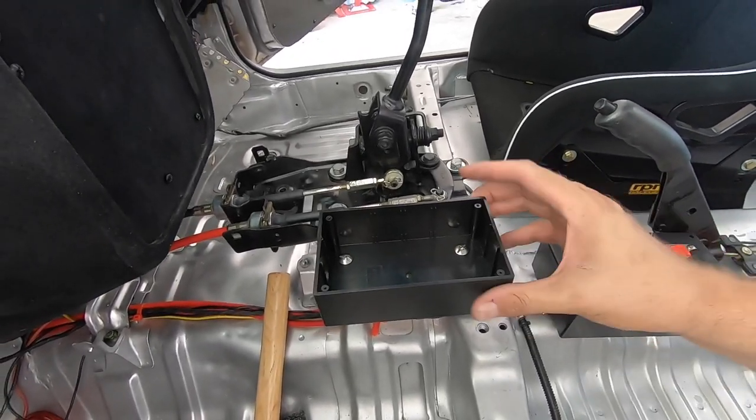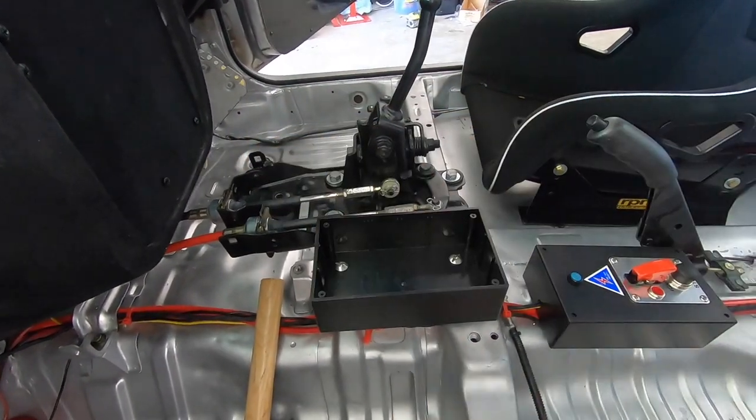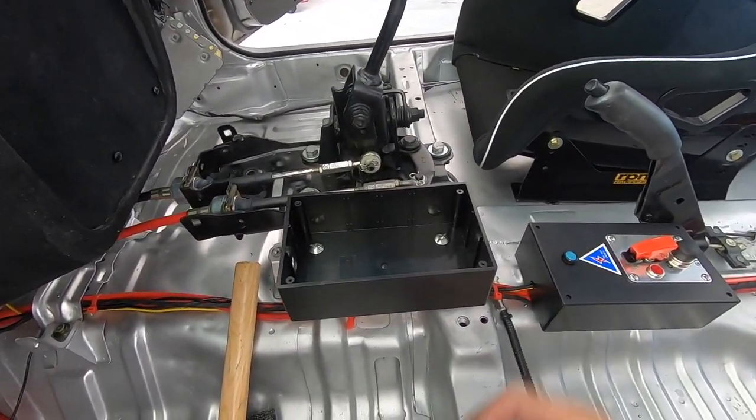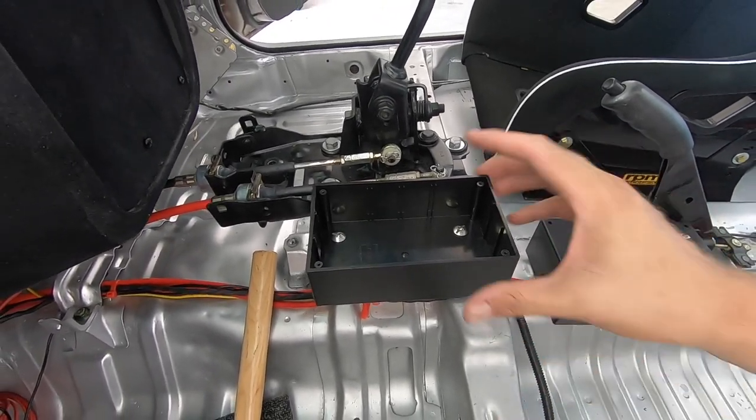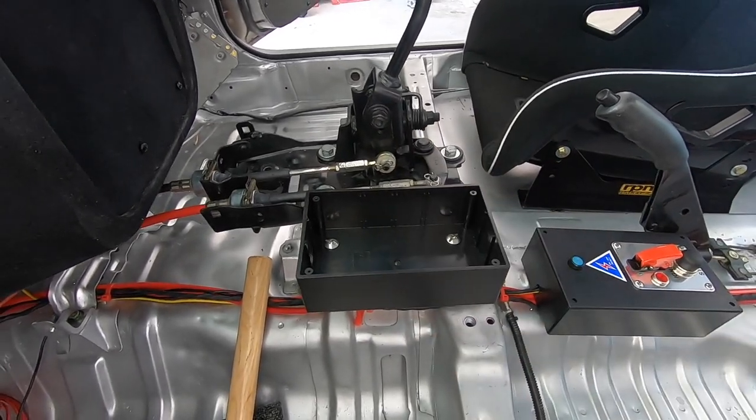That's done — nice and sturdy. I've still got to put the front bolt in and I've painted up a spacer to match the alloy I cut out, but it's nice and sturdy. Once I put the switches in there it's not going to move at all.